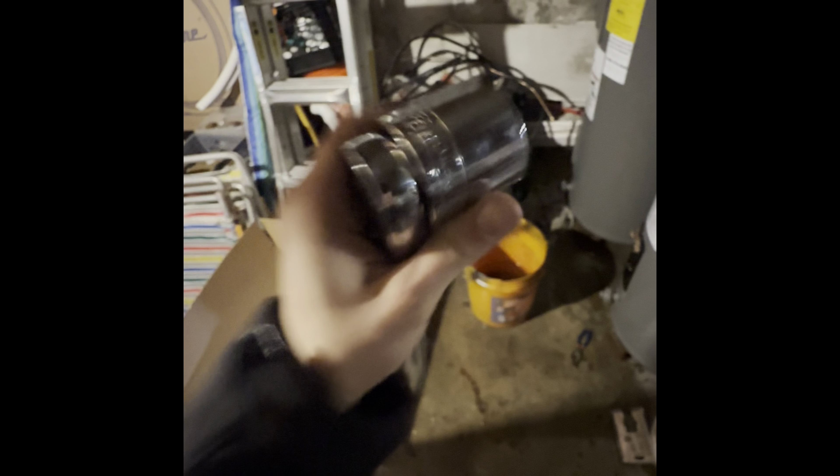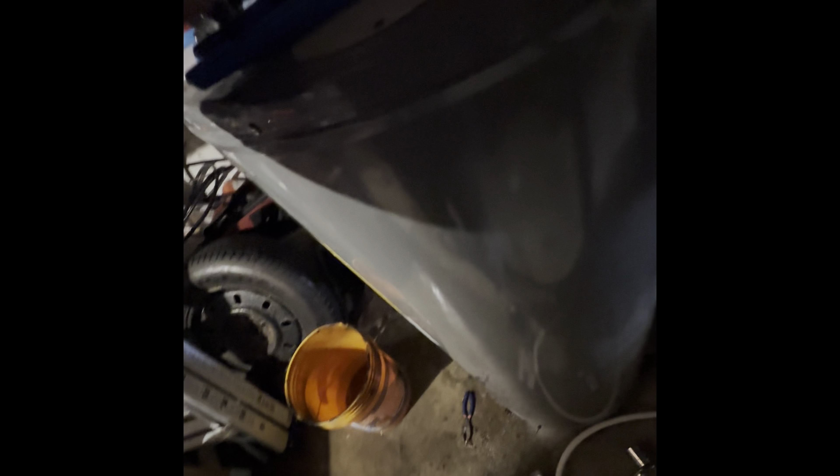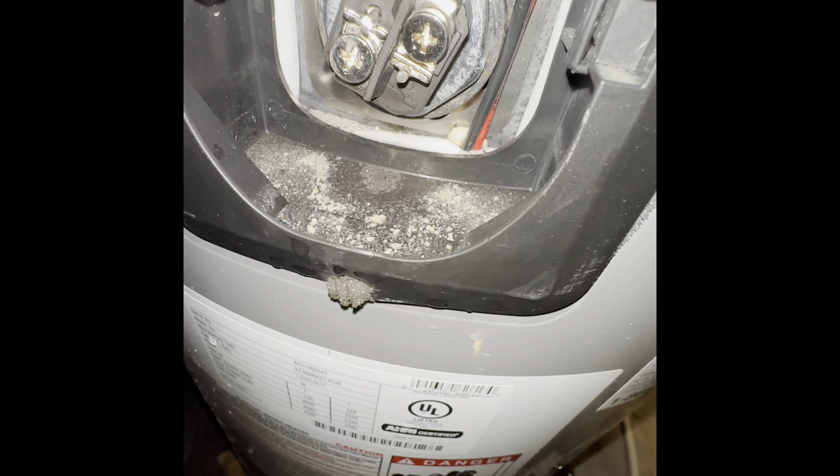Just get yourself a half-inch drive and a one-and-a-half-inch socket — it fits over those elements perfectly. I had to go to an auto parts store because nobody had it. It gripped really well and came off no problem. As you can see, these are the elements that came out. I think this was the bad one based on what I'm hearing from my tenants, and this was apparently the good one.